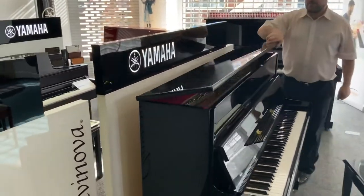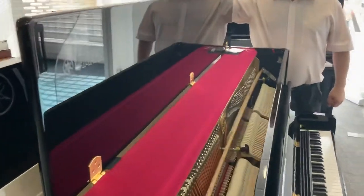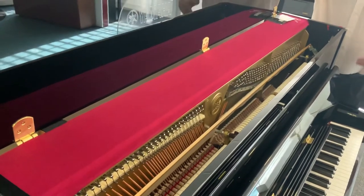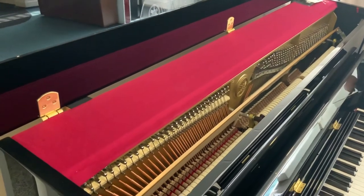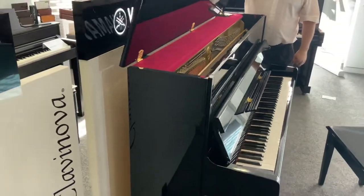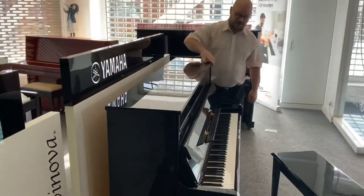If we have a look inside you can see the mechanics in there — you can just see how well it's made and what a nice instrument it is. Everything's pristine inside and the hammers are perfect.